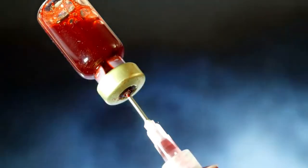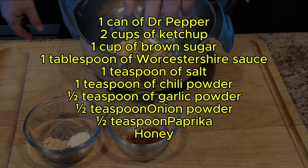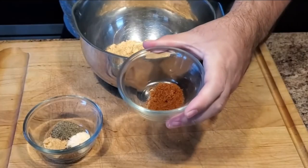Now let's move on to what you need for the Dr. Pepper barbecue sauce. You need one can of Dr. Pepper, two cups of ketchup, one cup of brown sugar, one tablespoon of Worcestershire sauce, one teaspoon of salt, one teaspoon of chili powder, half a teaspoon of garlic powder, half a teaspoon of onion powder, half a teaspoon of paprika, and some honey.